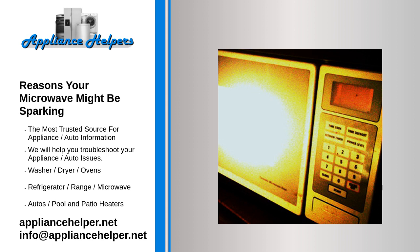Is a sparking microwave dangerous? In most cases, you're perfectly safe if your microwave starts sparking. However, if you see sparks in the microwave, you should still turn it off immediately. Sparks will damage the inside of your microwave permanently. So while sparking microwaves aren't dangerous to you, they are dangerous to themselves.